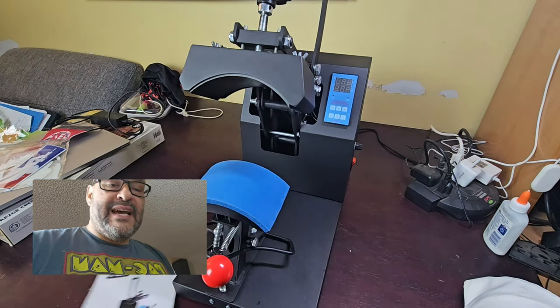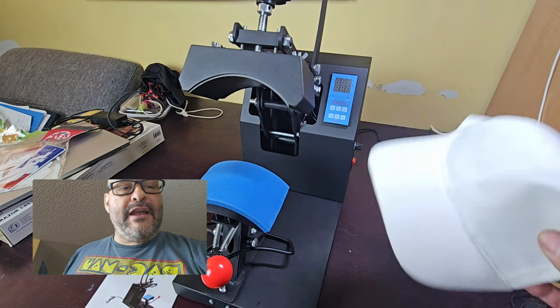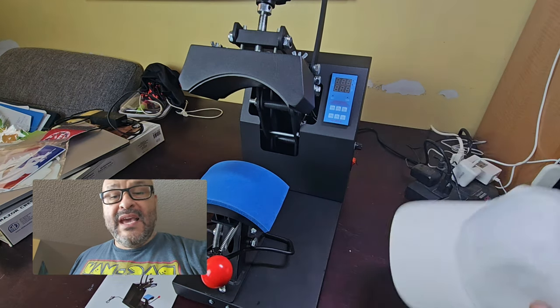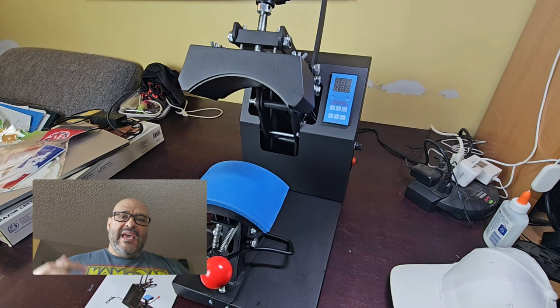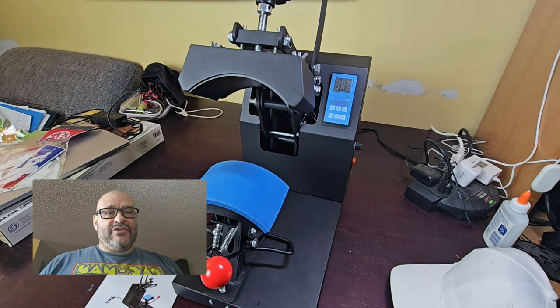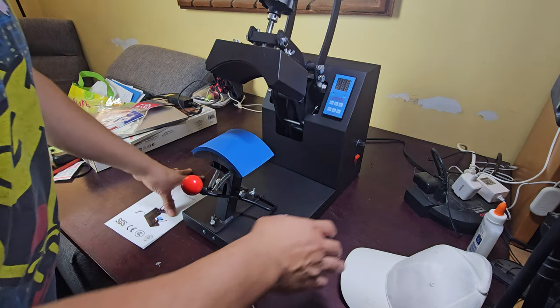This does not include a hat or anything as a template, so I went and bought a little hat to use as a template, and also wax paper — because you are gonna need wax paper, or else you can burn through the actual vinyl. So we're gonna set it up and see how it works.